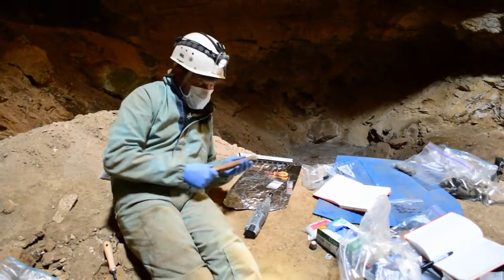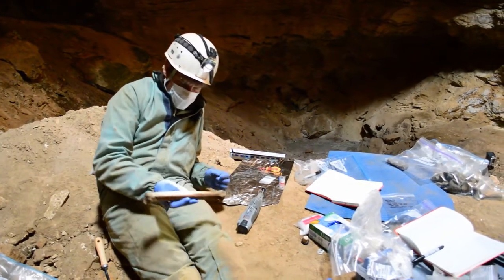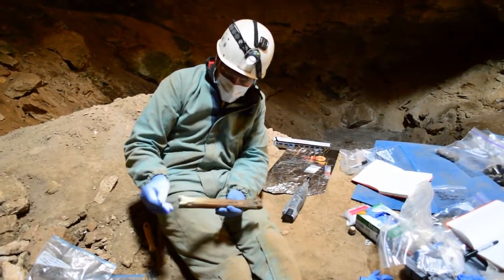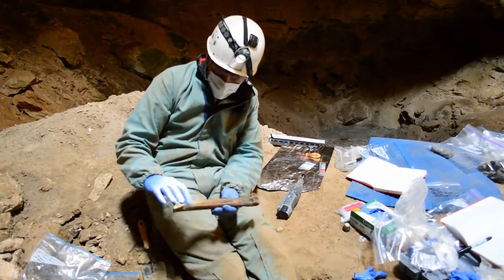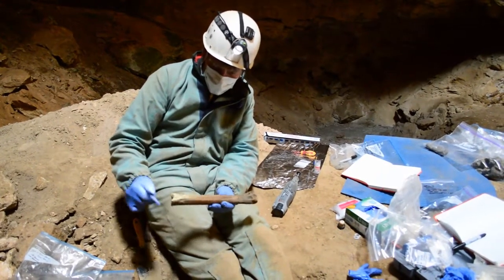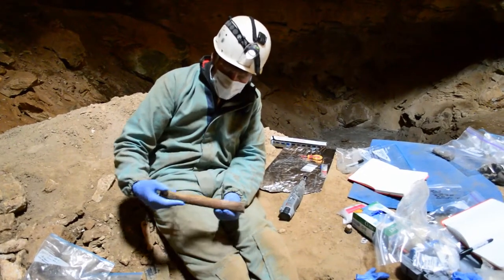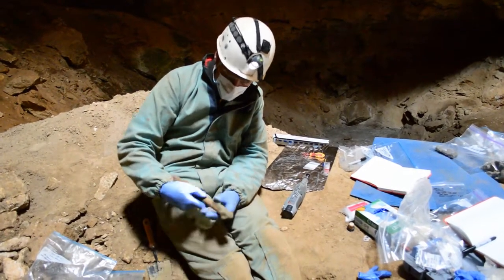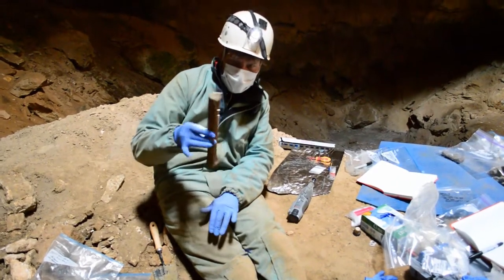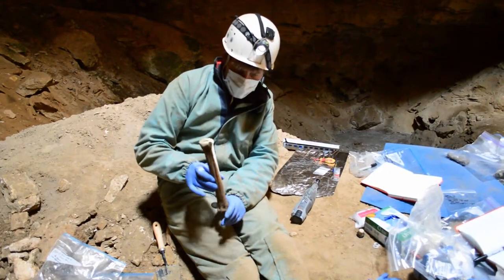We're in a natural trap cave collecting ice age mammals. This is a stilt-legged horse, which is an endemic group of horses completely unique to North America, kind of like the asses of Asia. This is a demonstration of how we're sampling material. This is a metapodial — a bone going into the foot. They're called stilt-legged horses because of their very long and thin legs.